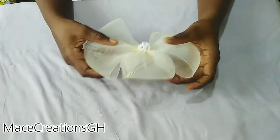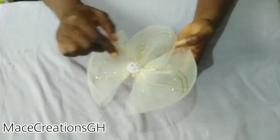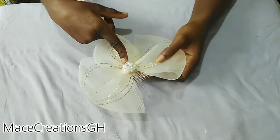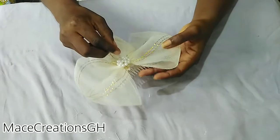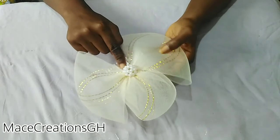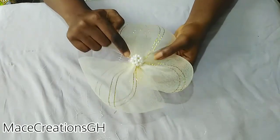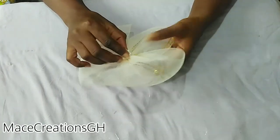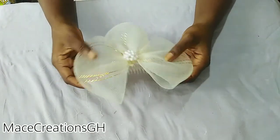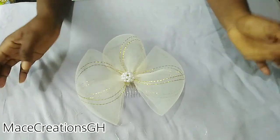And this is our final product! If you want to know how I made the beaded ball embellishment in the center, check out my video on how to do a 3D beaded ball. Thank you so much for watching — please subscribe, like, comment, and share as well. Thank you once again, bye bye!